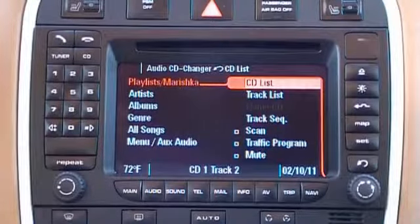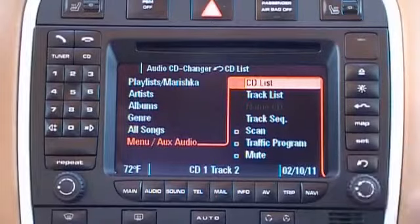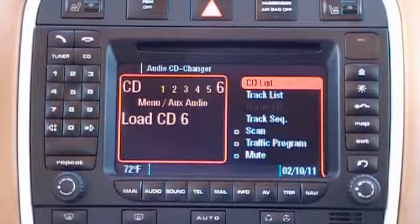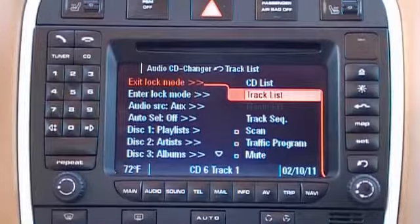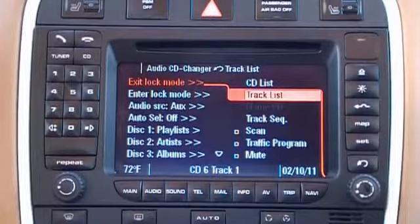In order to unlock the iPod, we scroll down to CD6, which is menu aux audio, and we select it. Within CD6 we enter into the track list and see the various options available. Exit lock mode and enter lock mode are the first two. Currently we are in lock mode, hence the Mobridge logo is displayed on the iPod and all control and display has to be done through the PCM radio.